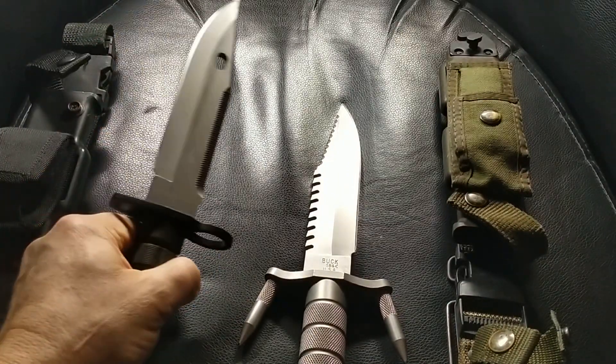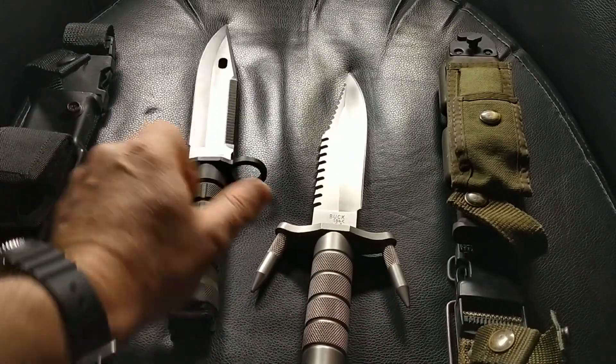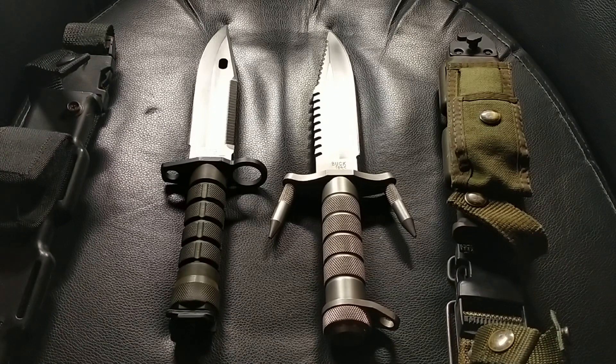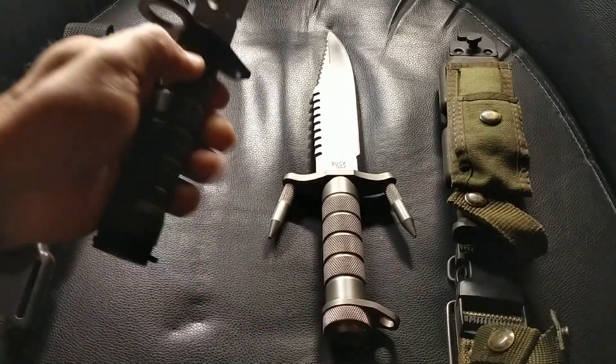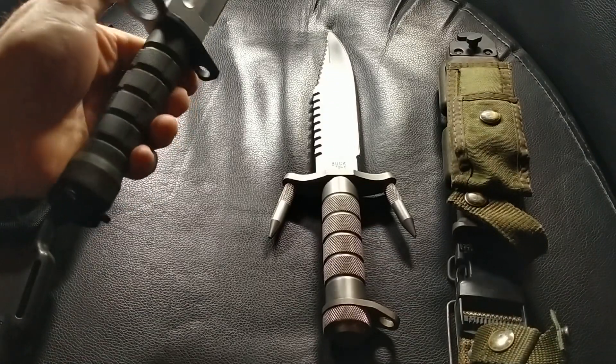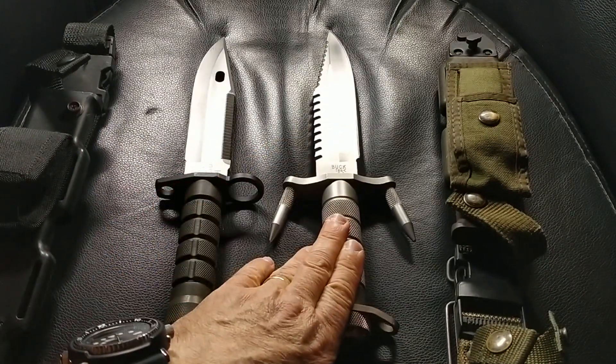This makes my 80s survival knife collection from commercial manufacturers almost complete. The only other knife I really want to get is a Gerber BMF — I already have an LMF and I'd like to get the BMF. I think that'd be a pretty rocking piece to finish off that set. The 80s certainly gave us some interesting designs.